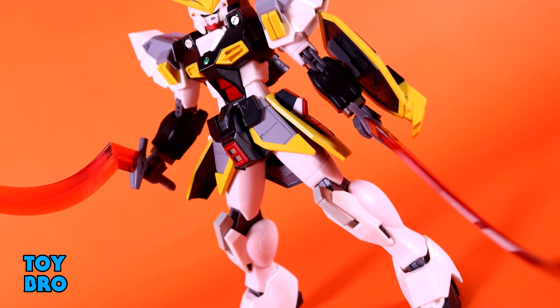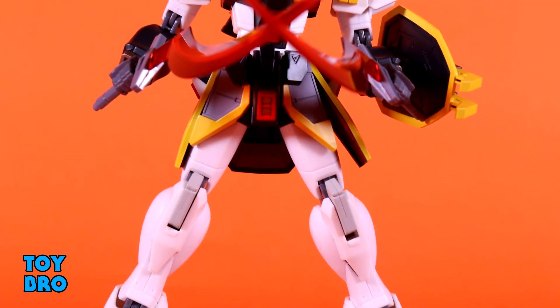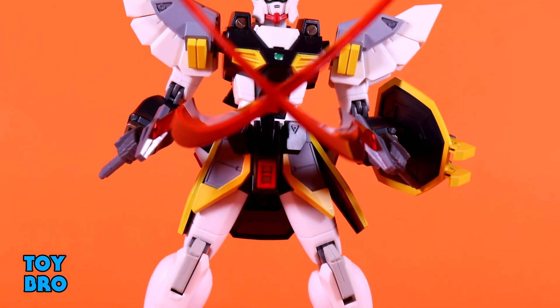So that's going to do it for this look at the Bandai Tamashii Nations Robot Spirits Sandrock Gundam. Let me know what you guys think — feel free to like, comment, subscribe, and share. Until next time.